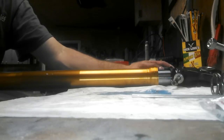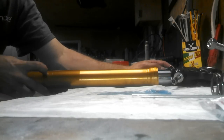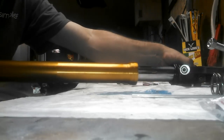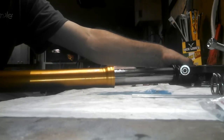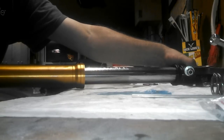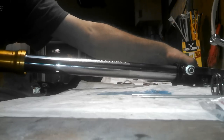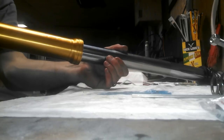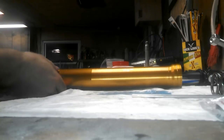Now that you've got all the fluid drained out — you won't get it all out but you'll get most of it — you should be able to slide the outer tube right off the inner tube. Just pull on it slowly; it'll catch a little bit, so be careful with it. Keep pulling slowly until the outer tube comes off.